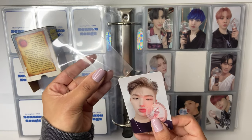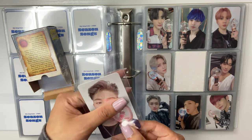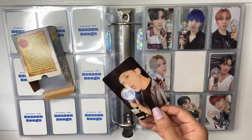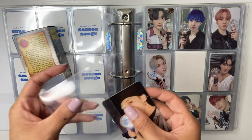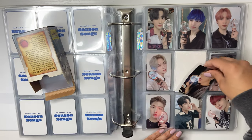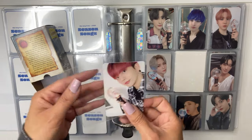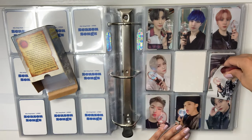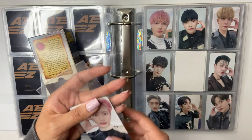I got these light stick photo cards not with the light stick because I purchased the light stick after the pre-order time — I think you only got these if you pre-ordered the light stick, or they were limited time. However, I did buy their light stick case and it came with these photo cards. I was really shocked when I opened it. I'm really happy I have them because I did not want to pay for them individually.